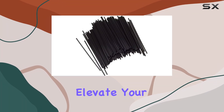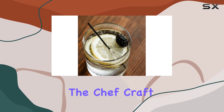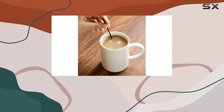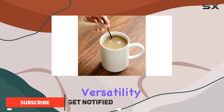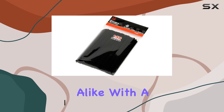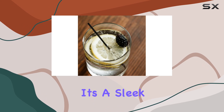Looking for the perfect stirrers to elevate your coffee or cocktail experience? Look no further than the Chef Craft Select plastic cocktail or coffee stirrer straws. These black plastic stirrers are designed with versatility in mind, catering to both coffee aficionados and cocktail enthusiasts alike. With a length of five inches, they effortlessly complement any cup.